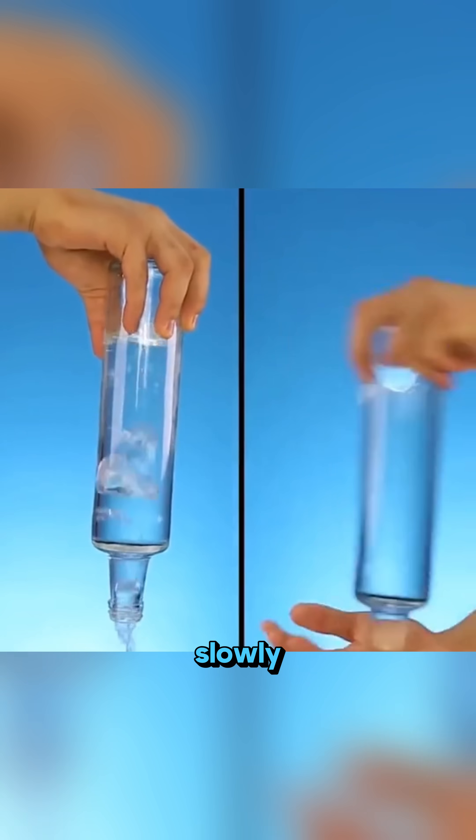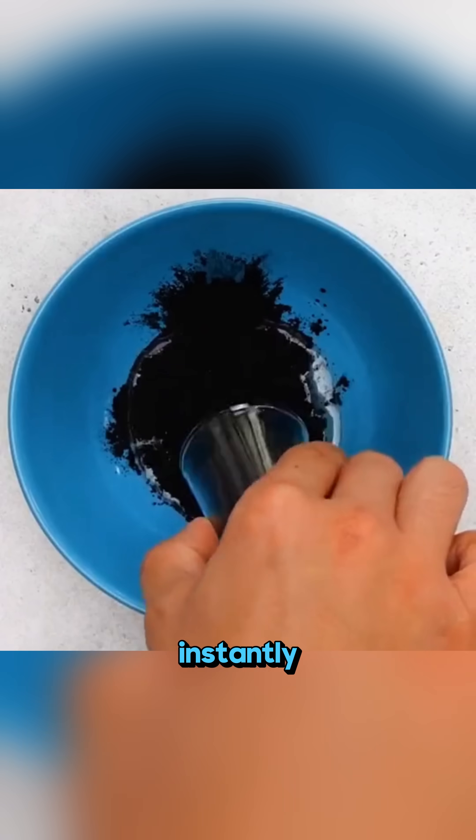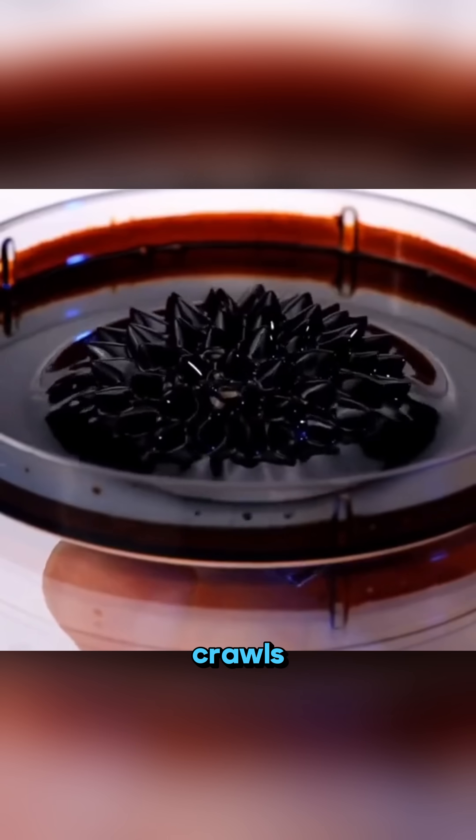When water flows slowly from a bottle, a simple swirl creates a vortex that makes the water rush out instantly. Mix carbon powder with vegetable oil, bring a magnet close, and you create a venom-like magnetic fluid that crawls and shapes itself.